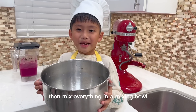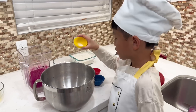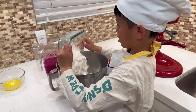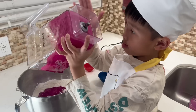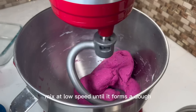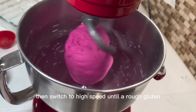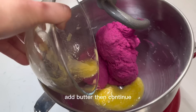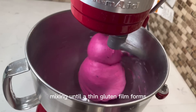Then mix everything in a mixing bowl. Mix at low speed until it forms a dough, then switch to high speed until a rough gluten film develops. Add butter, then continue mixing until a thin gluten film forms.